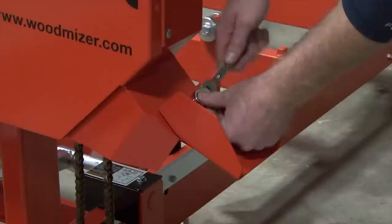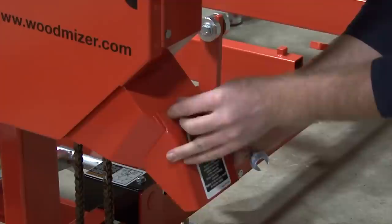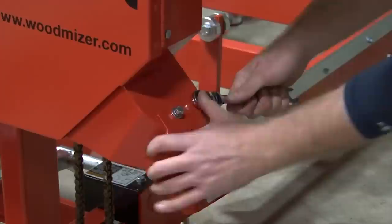Lastly, remove the sawdust guide from its packaging position and, using the same bolts and nuts, reattach it facing in the opposite direction so that the sawdust is guided toward the floor.